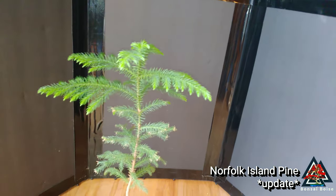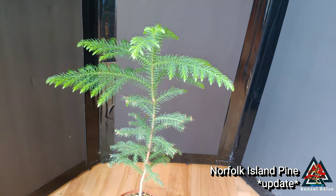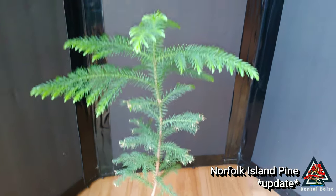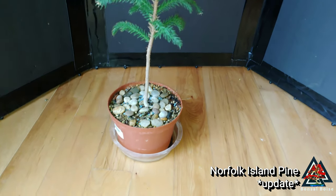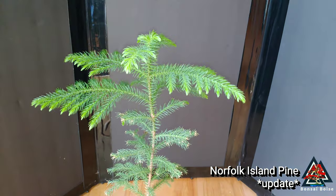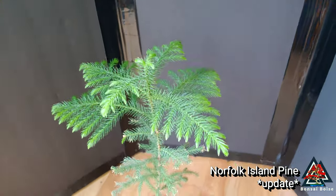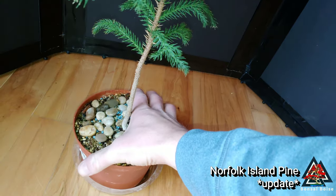So these bottom branches stayed the same but it exploded at the top. Since this one is kind of an experiment, I don't really know where to go with it yet. I'm just sort of letting it grow for now, but I found it interesting that it did that.